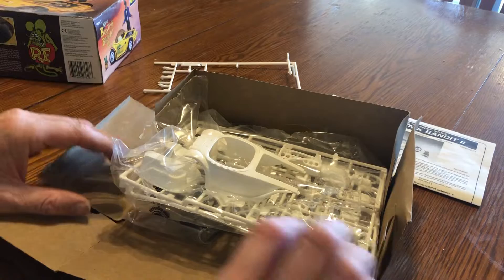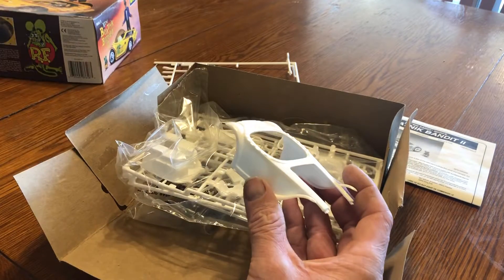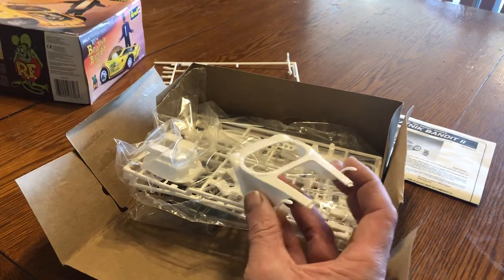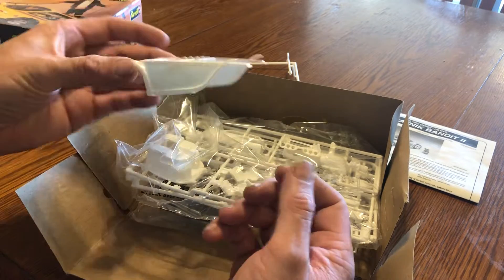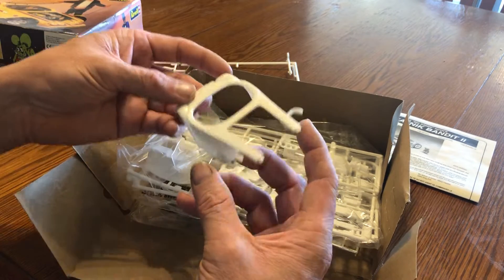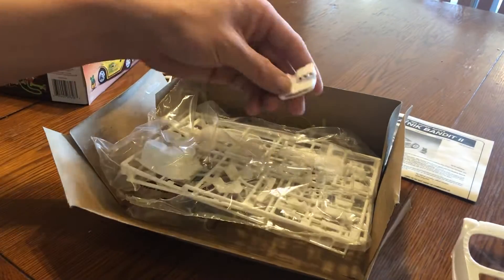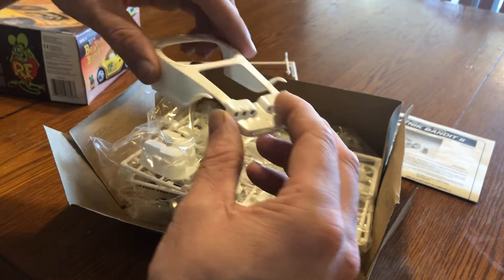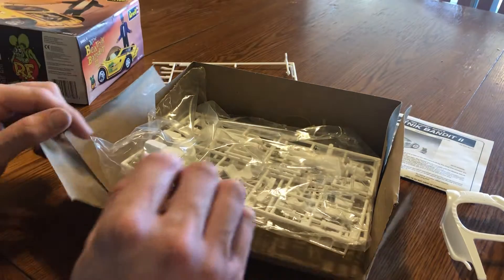The box is destroyed, so I guess that's a good thing. I was really afraid it was gonna come molded in yellow because that's what the car is, but it's not — it's molded in white. And this thing is tiny, very very small. There'll be some of it that I use, some of it that I don't, some of it that I modify, stuff like that.